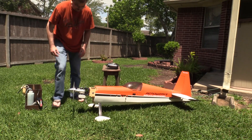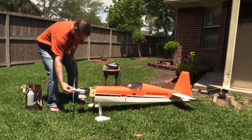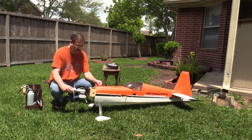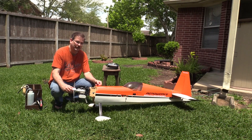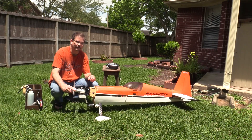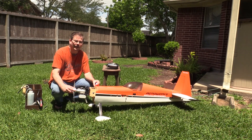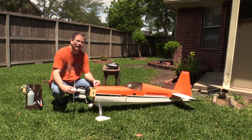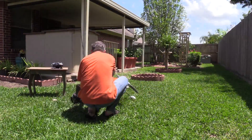I think that got it — it was a good test. Looks like the engine is performing quite nicely. It's probably running a little rich; there was a lot of smoke coming out, but I'm going to leave it set that way for now. Hopefully this Saturday Ian and I can take it out to the field and see what happens. Thanks for watching — we'll see you next time.